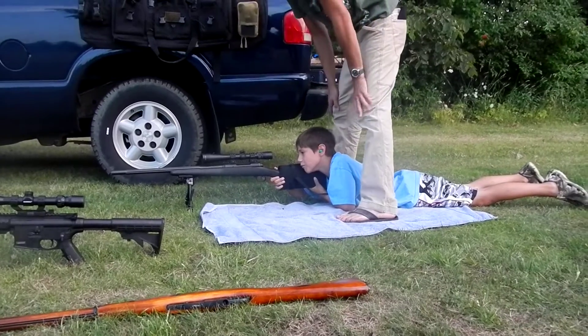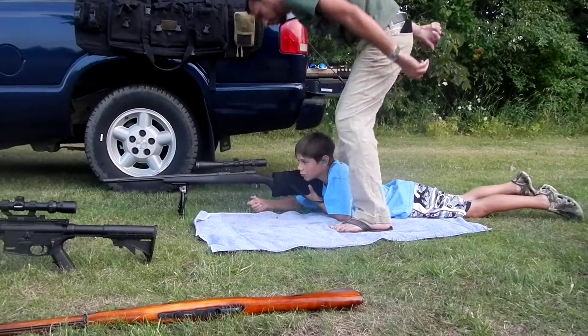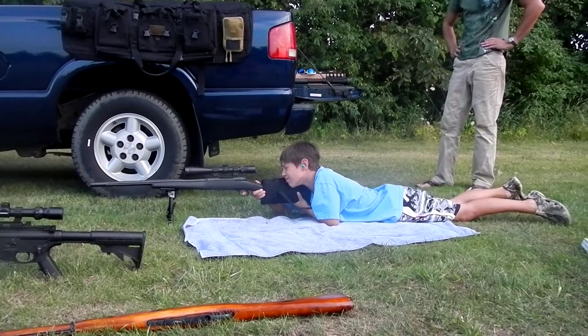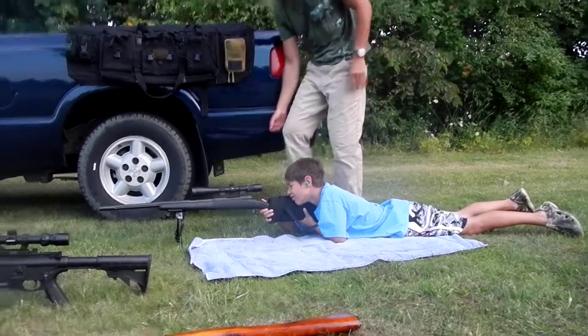Hold on, hold on — he's got to reload it. Yep. Hold on a second. Watch your thumb. Alright. Good to go. I think that's all I put in there. That's it. That's all.